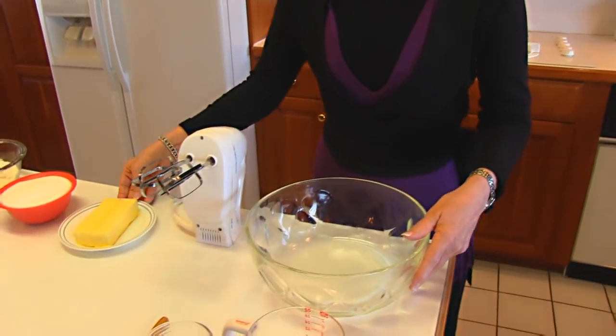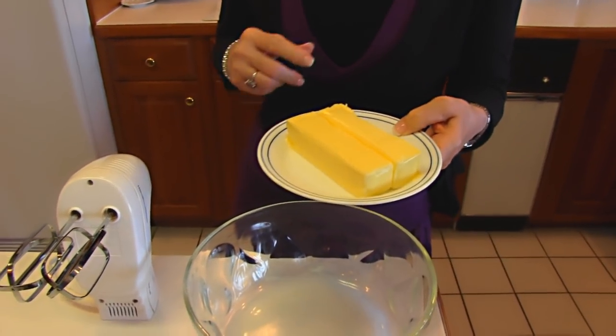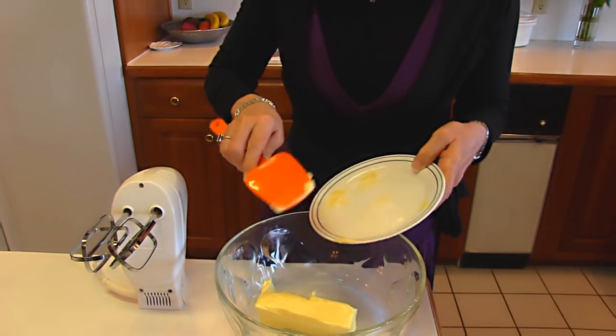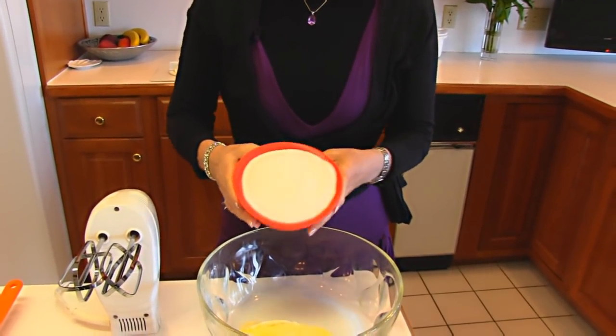I've got a large bowl here and into that bowl I'm going to be adding some butter. Here we have two sticks, each of them is one half cup, so we have one cup of butter that we're putting in our large bowl. And then to that we're adding white granulated sugar, two cups.